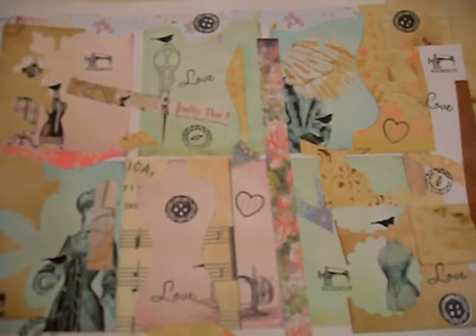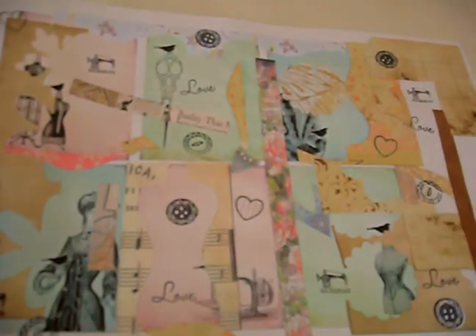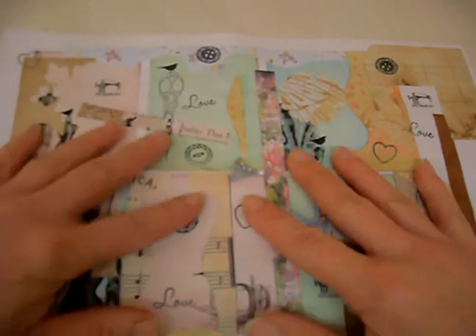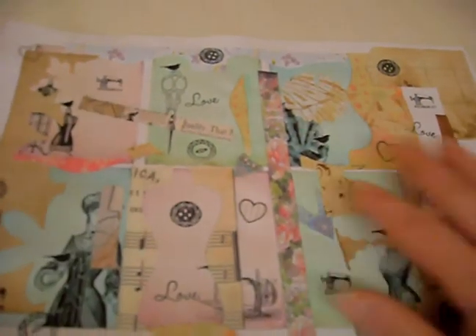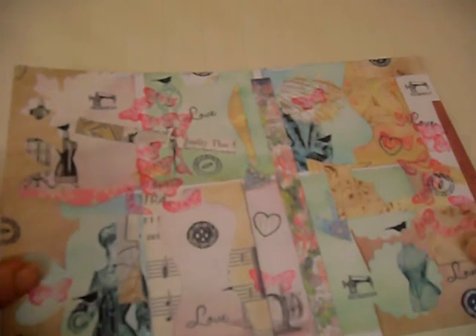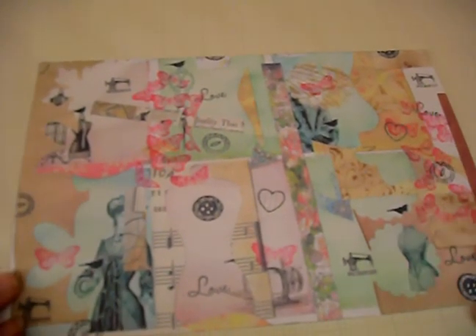I then went to my photocopier and photocopied this sheet, because obviously it's got a mixture of different paper stock on here - some card, some really light paper. So once that was photocopied, I cut it into a sheet that I was going to use in my journal.